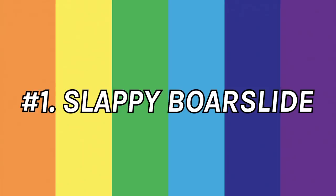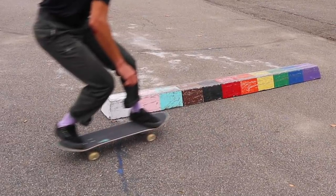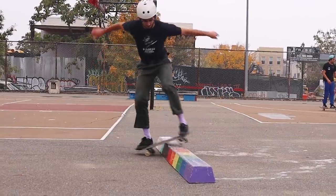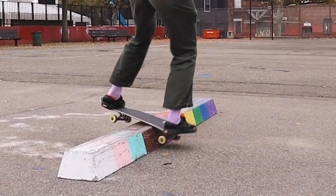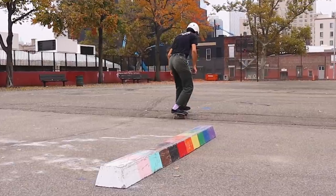Trick number one is going to be a slappy board slide. For this one, you definitely want a curb with a drop on both sides, such as a parking block. I roll up to the curb with my feet extremely wide, pretty much on the nose and the tail. All you got to do is lift up your front so that your front wheels clear over the curb. Once your board makes contact with the curb, you want to center your weight — push down so your wheels lift up. Just get up there, balance, get centered, look down. You're going to start sliding the board slide.